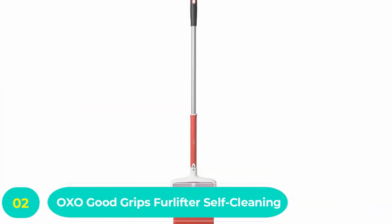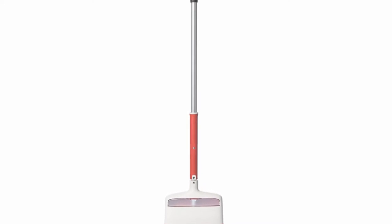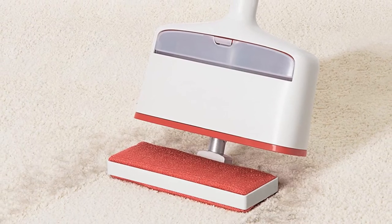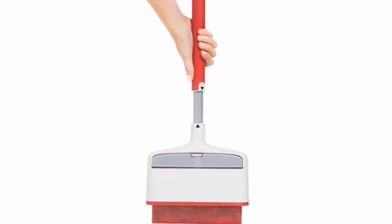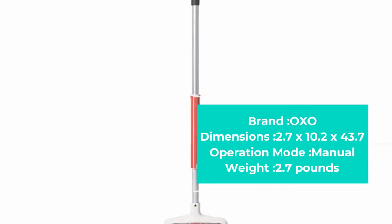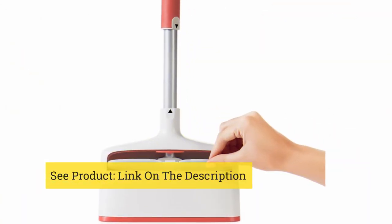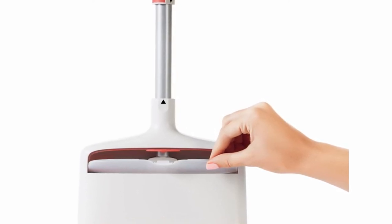Number two: OXO Good Grips FurLifter Self-Cleaning Carpet Rake. What's better than a carpet rake that helps with your rug cleaning? A carpet rake that cleans your rug and cleans itself. OXO has made a name for their brand by making amazing products, and they did not disappoint with this one. The FurLifter broom can take out fur from any pet beds, carpets, and other surfaces in a snap. This carpet rake combines effectiveness with a self-cleaning base — you only have to dunk the brush into the bottom, which is designed with micro bristles that collect all the debris from the brush, then empty the base.